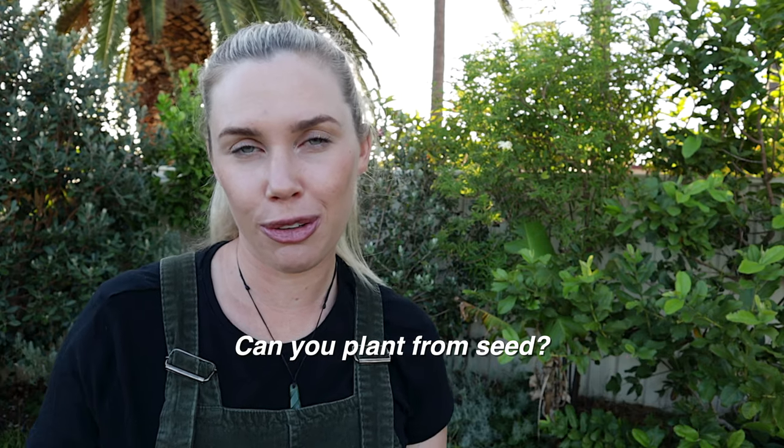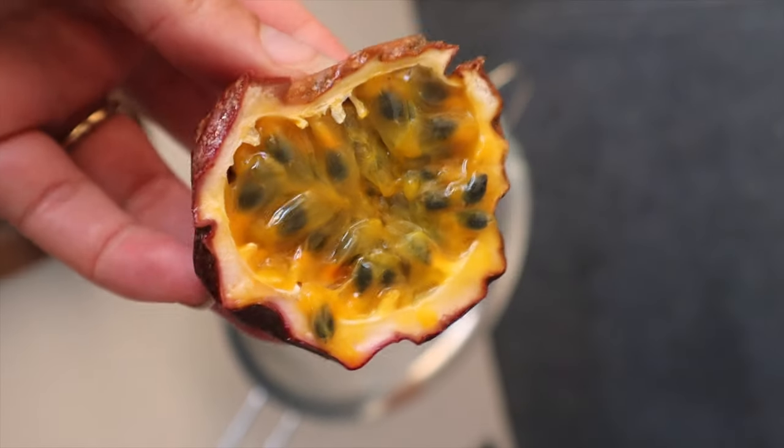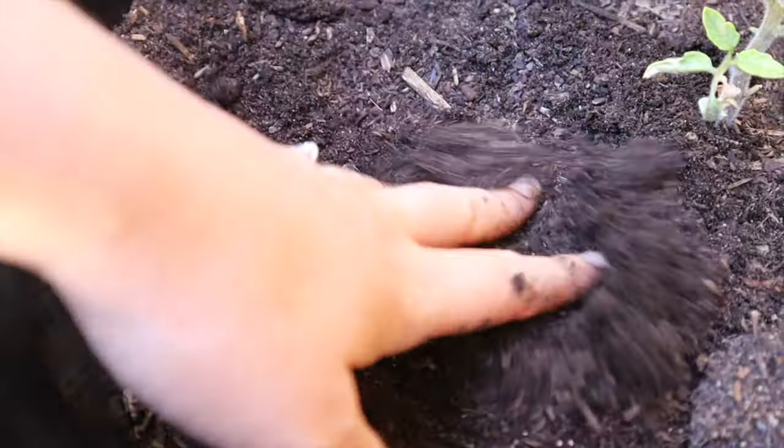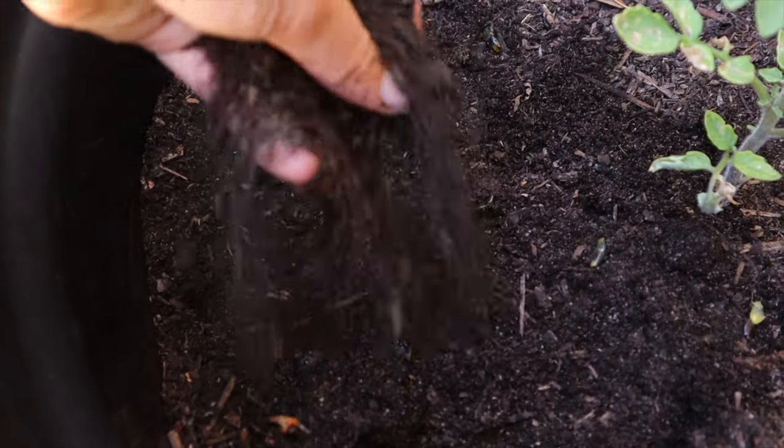Can you grow passion fruit from seed? Yes — they're really easy to grow from seed, and they grow best from really fresh seeds. Get a ripe or over-ripe passion fruit so the seeds are mature, wash off the flesh, and plant the seeds pretty much straight away somewhere nice and warm. They should be popping up within two weeks. Passion fruit seeds don't last as well if dried and stored — they're better used fresh.